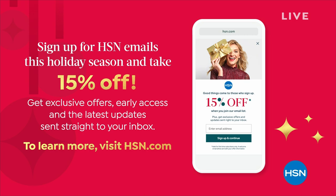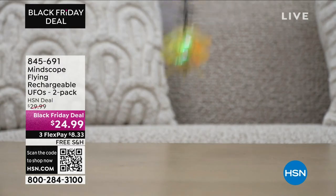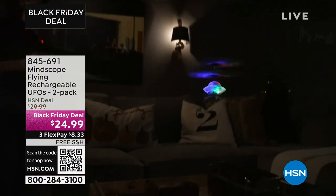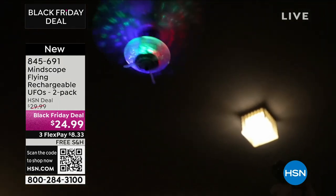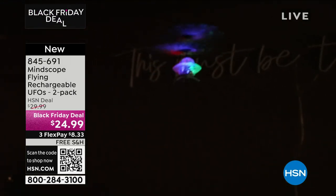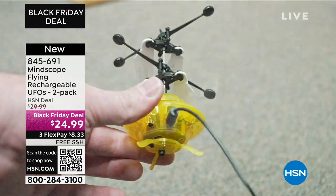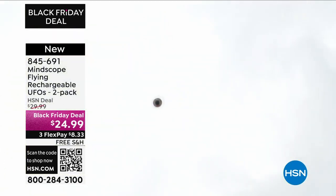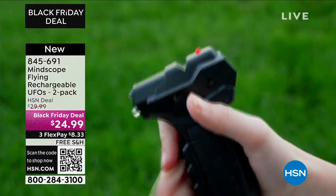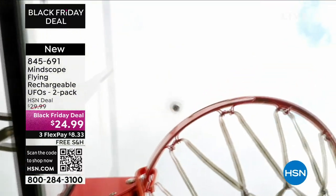Now, we all know UFOs are real — the government has released those videos. But how about some fun UFOs to play with at home? From Mindscope, it's the Mindscope Flying Rechargeable UFO two-pack for $24.99. I love that it's a two-pack — when I was the youngest of three, I always wanted exactly what my older sibling got. We're shipping it free, with guaranteed delivery in time for Christmas.